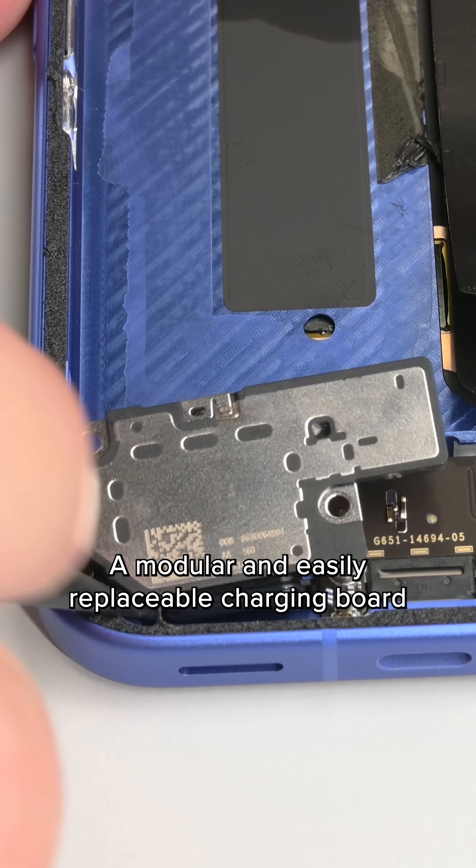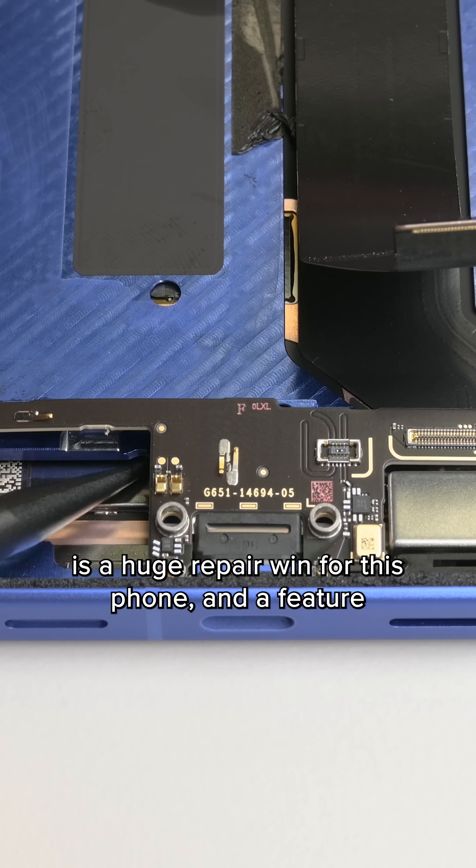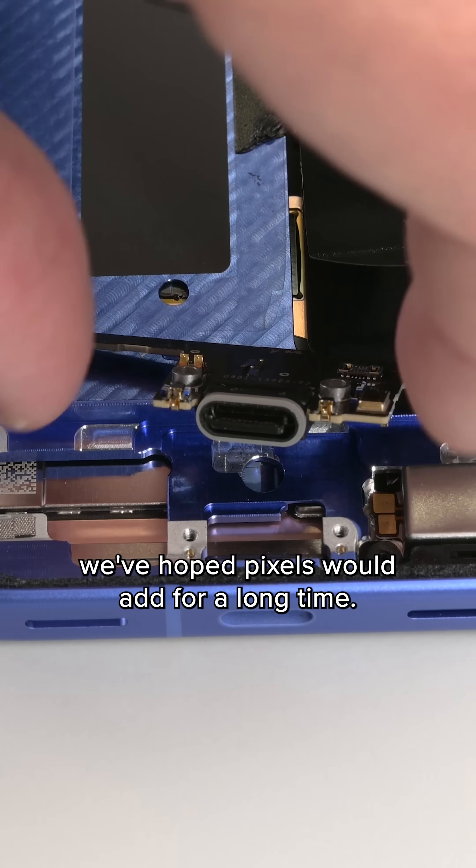A modular and easily replaceable charging board is a huge repair win for this phone, and a feature we've hoped Pixels would add for a long time.